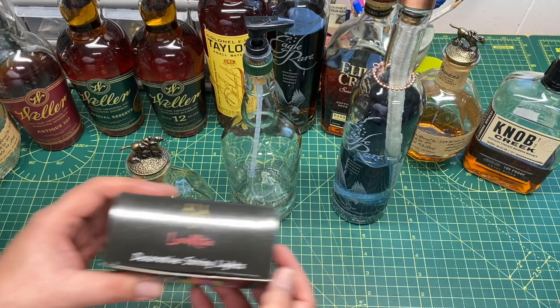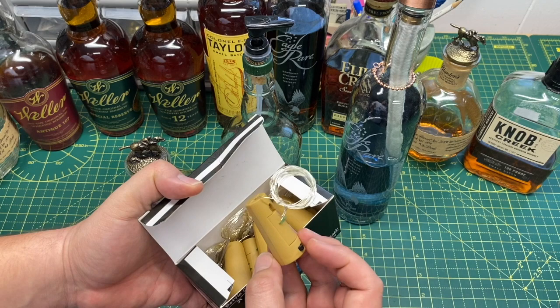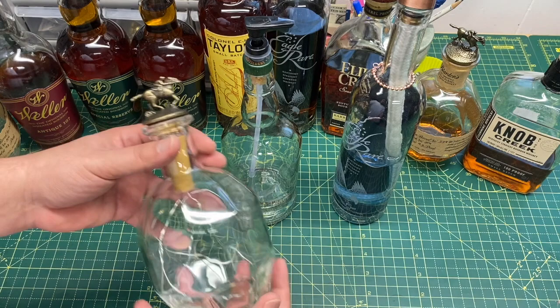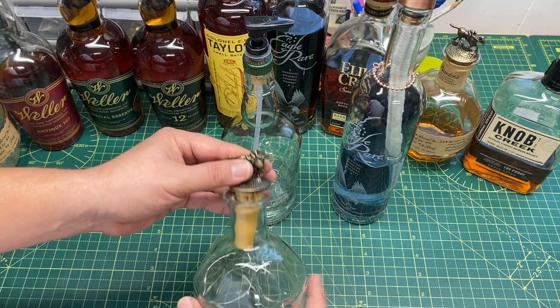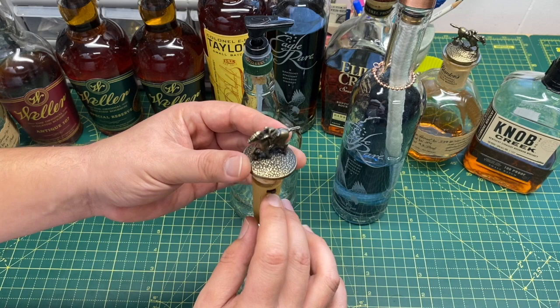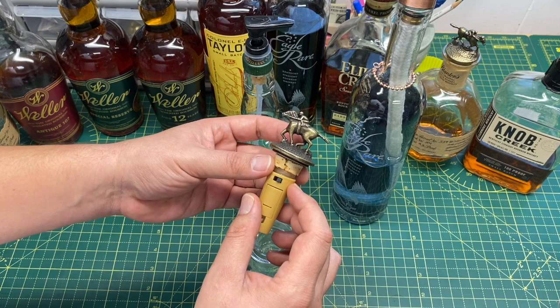I got these cork lights — they look like a little fake cork and they have a string of LED lights with an on/off switch. They fit in other bottles pretty well and look like a cork, but I wanted to keep the stopper on the Blanton's because they look really cool. This thing almost fit into the bottle, so I had to sand down the little switch just a little bit so that it would fit inside, and then I cut off the end of the Blanton's cork and glued it on.